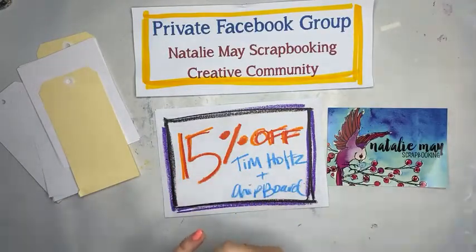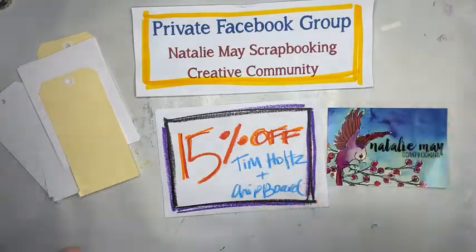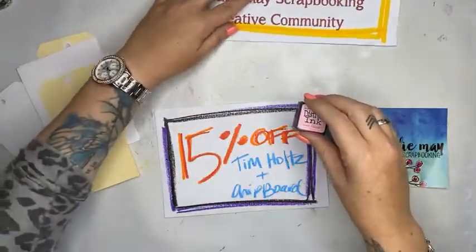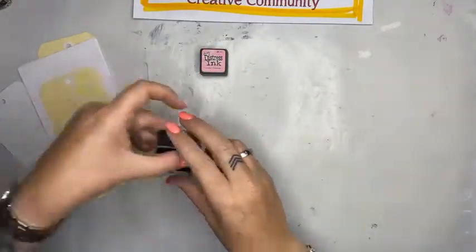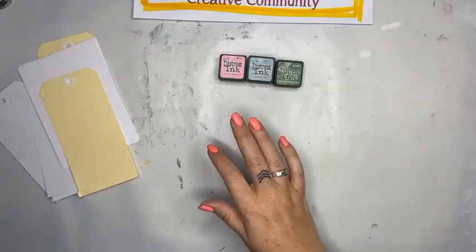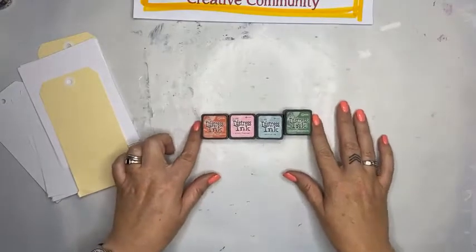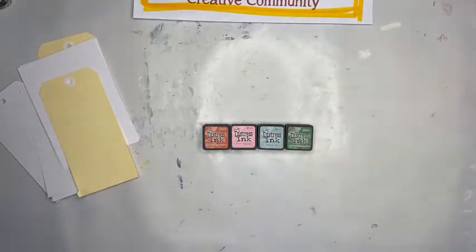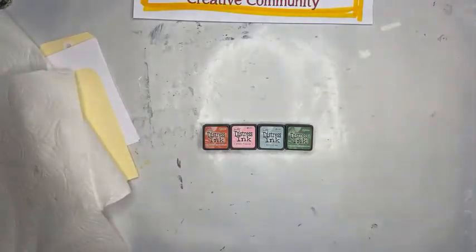Here in front of me I have got a range of Tim Holtz products, including Distress Oxides and Distress Inks. Because they are on special as well, I thought I would have a bit of a play with them. I'm going to get these little guys out and start having a little bit of a play.